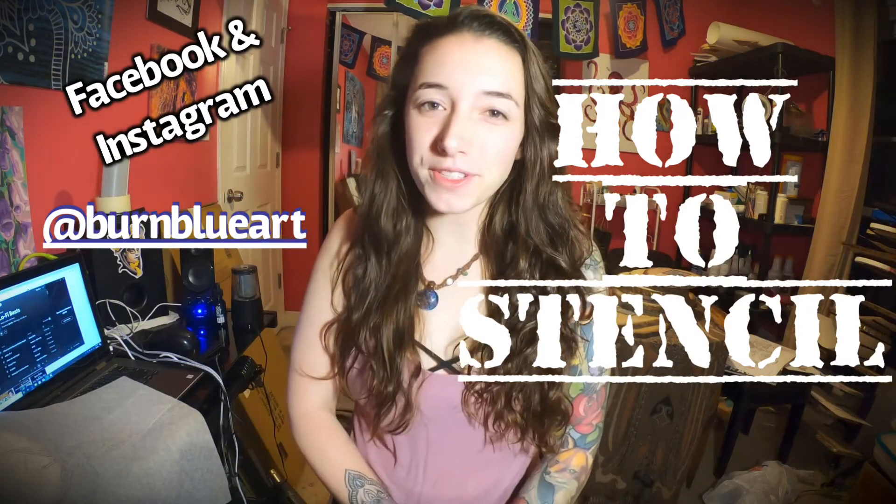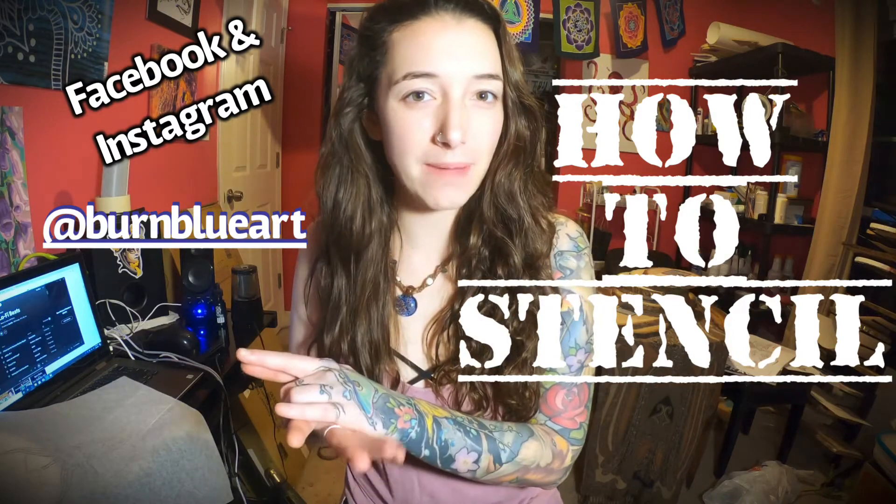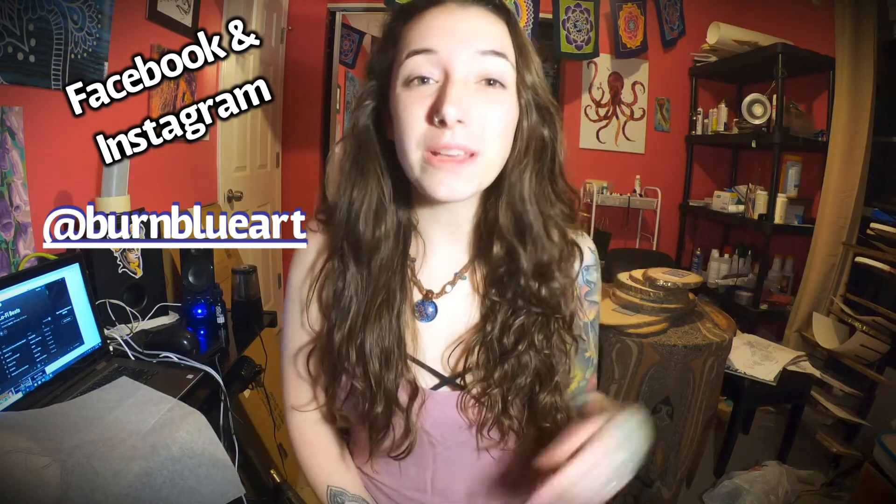Hey guys, in this episode of Broke Girls Art School I will be showing you how to apply a trace stencil onto a slab of wood. A clean stencil leads to a nice clean burn — it's super important — so let me know what you guys thought of the video and if I helped you out.